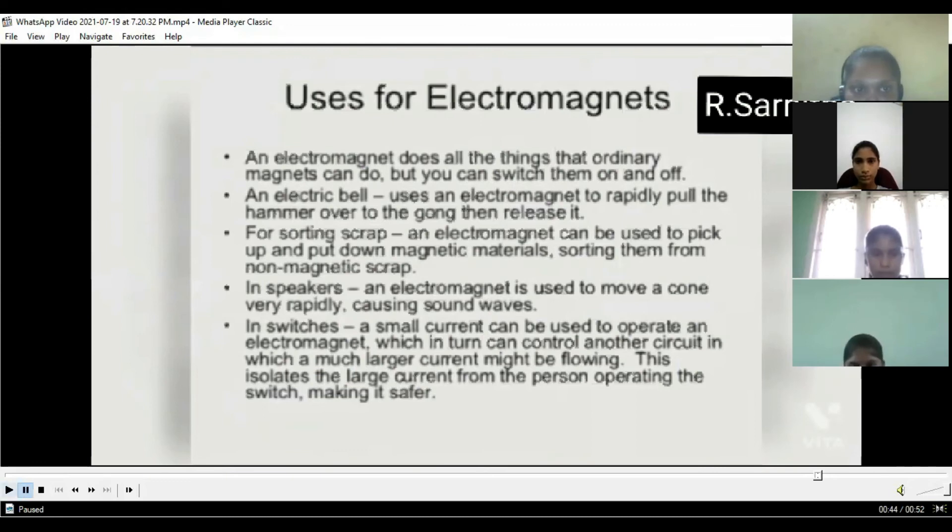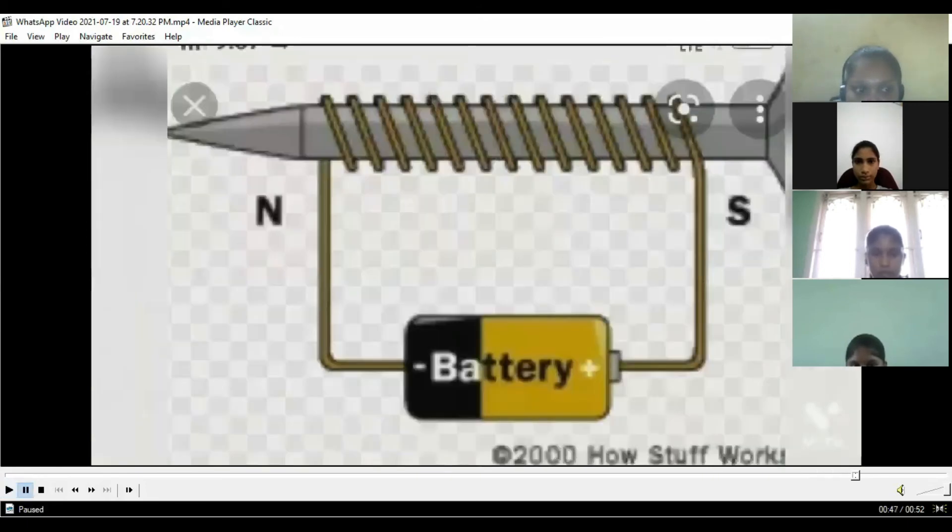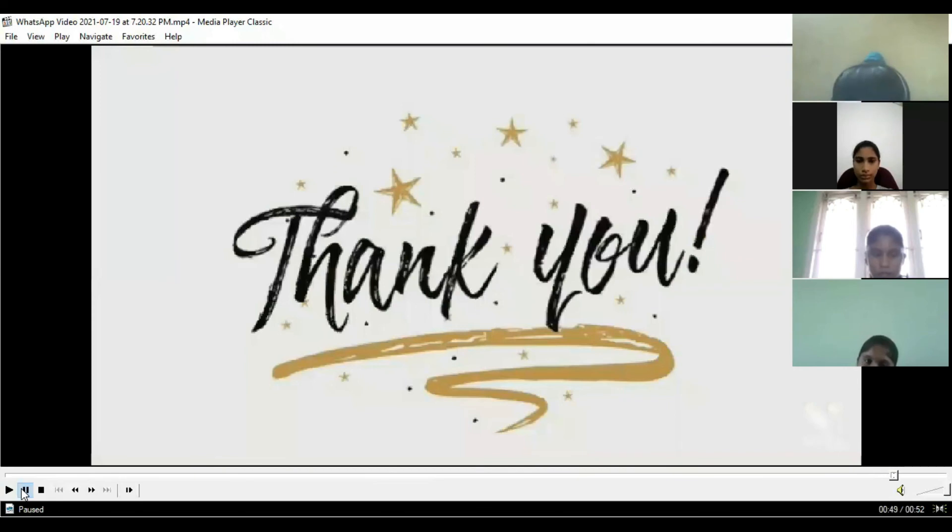In speakers, an electromagnet is used to move a cone very rapidly, causing sound waves. In switches, a small current can be used to operate an electromagnet, which in turn can control another circuit in which a much larger current might be flowing. This isolates the large current from the person operating the switch, making it safer.